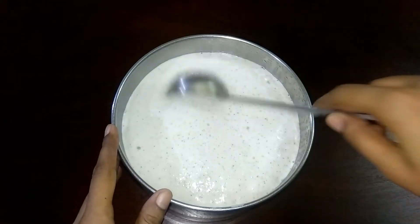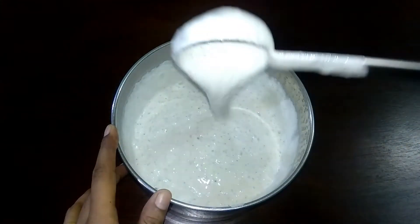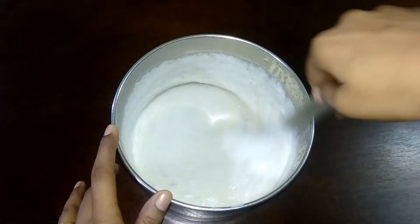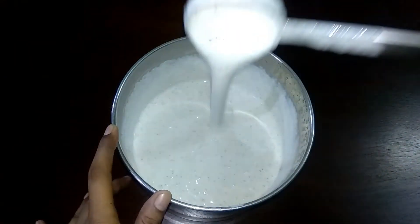You can mix it in a small bowl. Now the dough is ready and we will start with the dough.